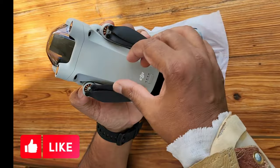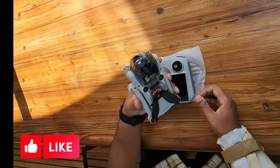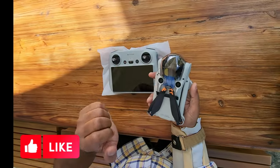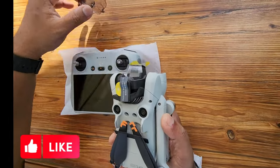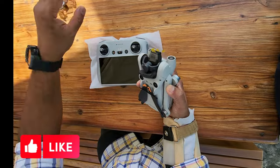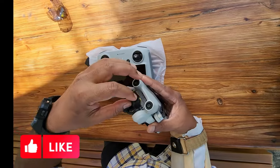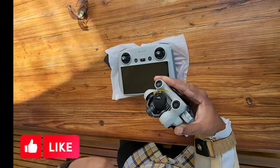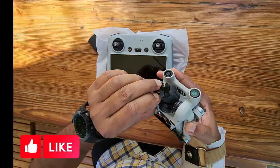You guys must be noticing that the propellers are quite bigger than the Mini 2. So this is how you remove the cover for the camera — you just pop it up and remove it gently because the gimbal is quite fragile. All the packing material here is to protect the gimbal. And as you guys know, this gimbal can shoot both in portrait and landscape, which is a plus for all the vloggers doing Shorts and TikTok videos — they're going to enjoy this drone.